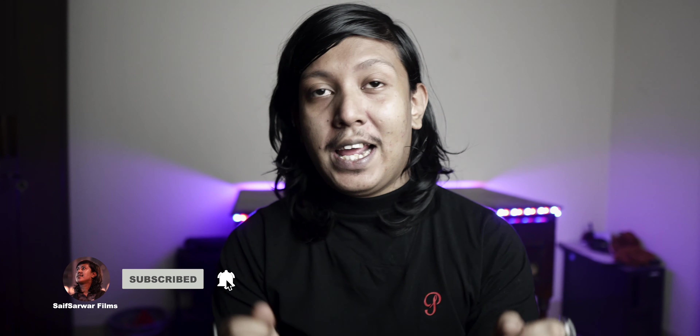Hey, what's up everyone, welcome back to the first video of 2021. Before we start, I just want to thank the individuals who watched the full video, because when you watch the full video it really helps out the channel. So thank you very much if you watched the full video.